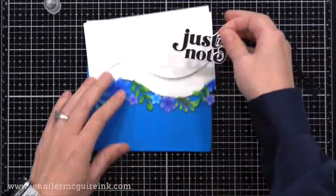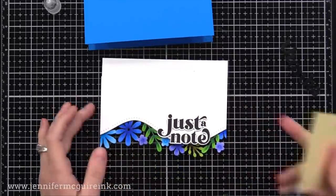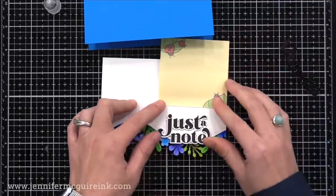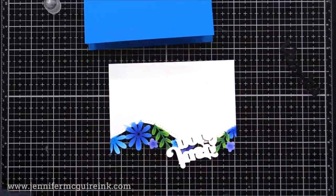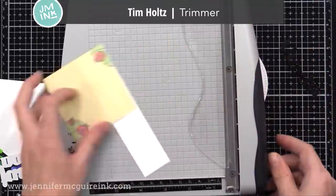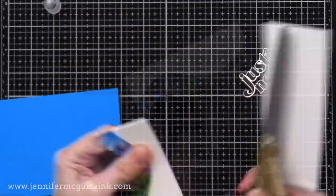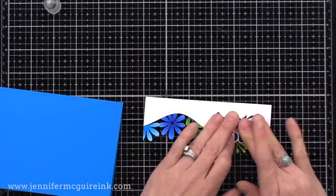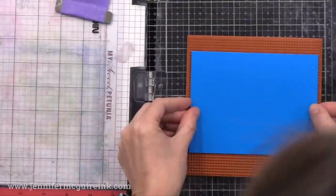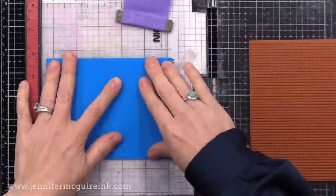I wasn't sure how much white I wanted at the top, so I used a post-it note as a guide — placed it where I wanted to cut and then cut right along its edge. I glued this on top of the floral border and used scissors to trim the extra white above. For the background, instead of a text stamp I changed my mind and used the Simon Says Stamp halftone background. I have my sticky mat and Misti to hold the card in place, and I'm using white pigment ink against that bold bright blue note card.